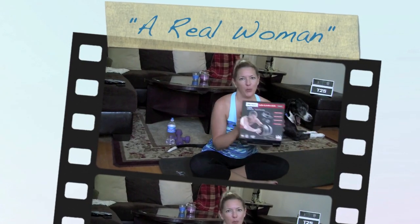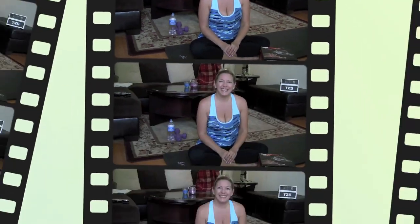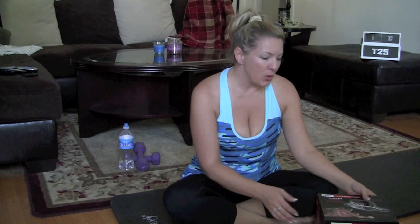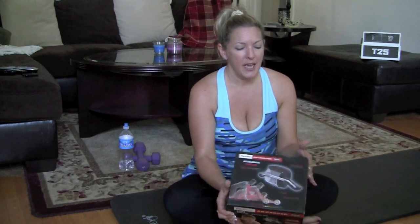I recently ordered the new Ab Carver Pro — this is an As Seen on TV product, but I decided to order it on Amazon because I didn't know if there would be memberships or upsells or something crazy like that. Plus, I'm an Amazon addict. Anyway, this thing looked really cool on TV and it says 'simple but not easy.' And I'm scared to death of this thing, and let me tell you why.